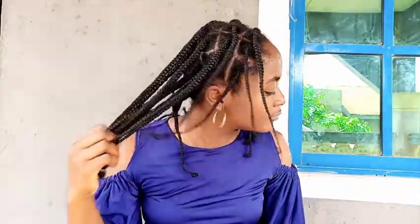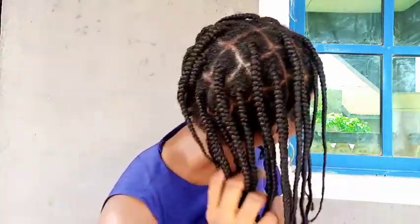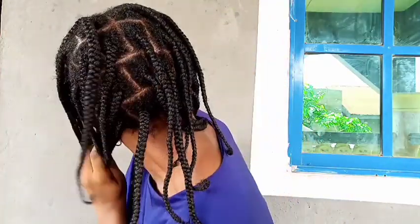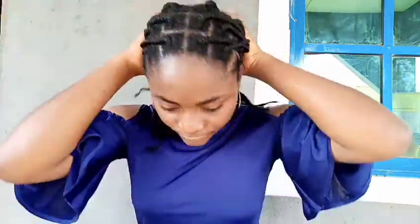In today's video I'll be showing you how I braid my hair using Brazilian wool. Before attaching the wool, I moisturized my natural hair and put it in braids, which you're currently seeing. I braided my natural hair first because as the hair ages, my hair would not be sticking out of the wool — that's the reason I braided my natural hair first, so that the style would last longer.